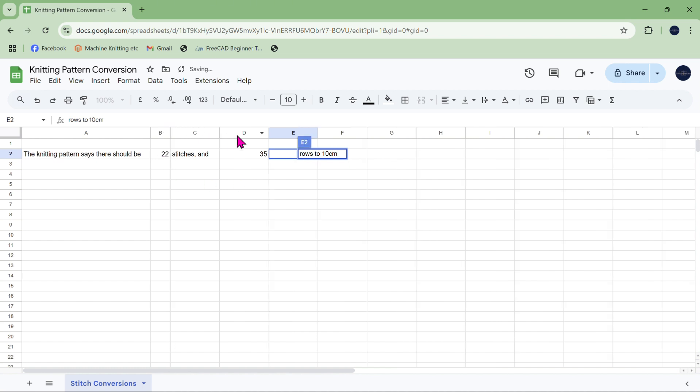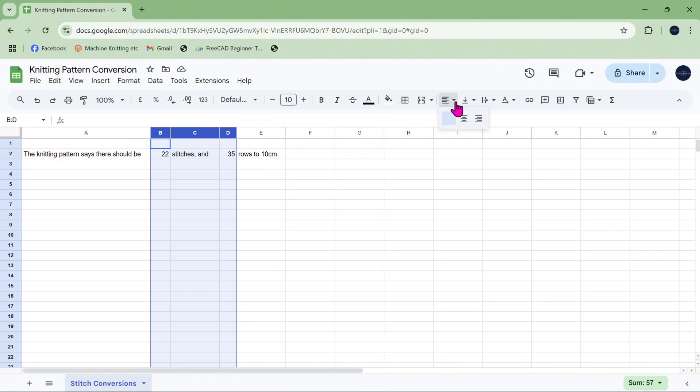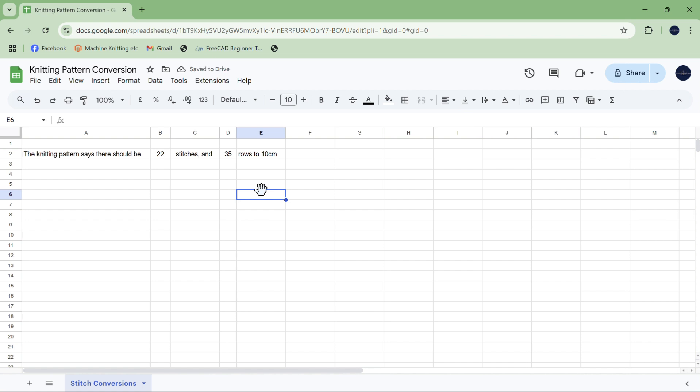I'm going to adjust some columns so it looks vaguely sensible, and justify it all. So: knitting pattern says there should be 22 stitches and 35 rows to 10 centimetres. Now when you're using a knitting machine, you don't tend to do stitches to 10 centimetres or rows to 10 centimetres — you tend to do how many centimetres to 40 stitches, or how many centimetres to 20 rows.